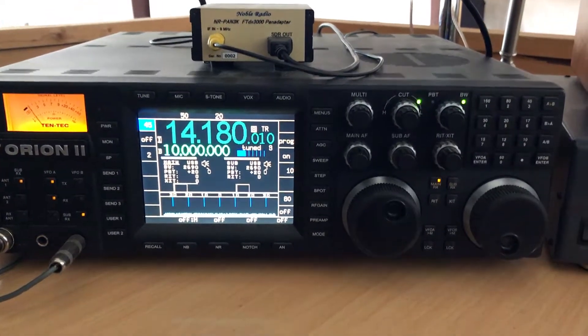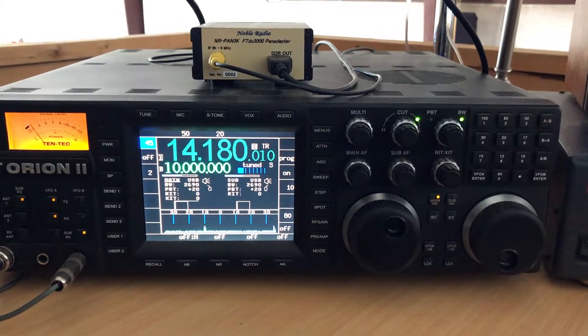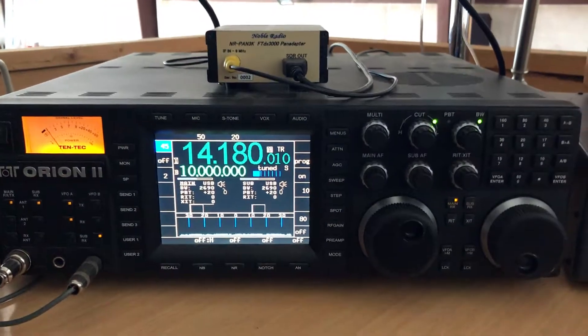Hi, this is Mike W2BY, and I wanted to do a review of the Noble Radio 9 Megacycle IF Pan Adapter, which I'm using with my Orion II.